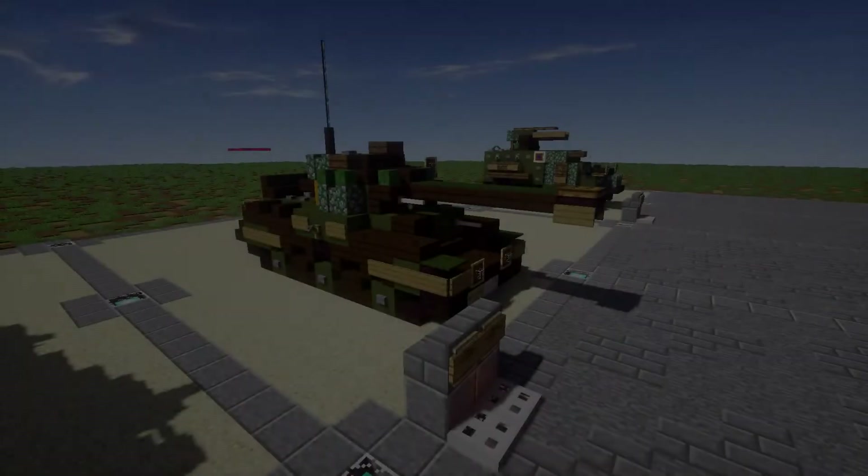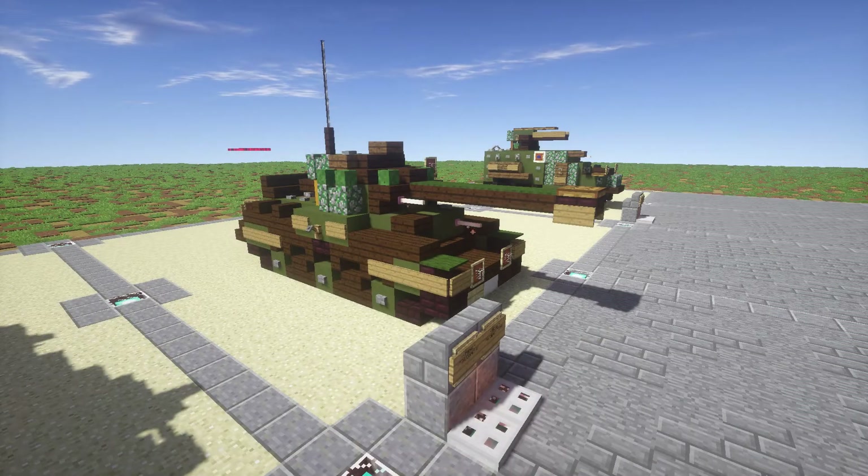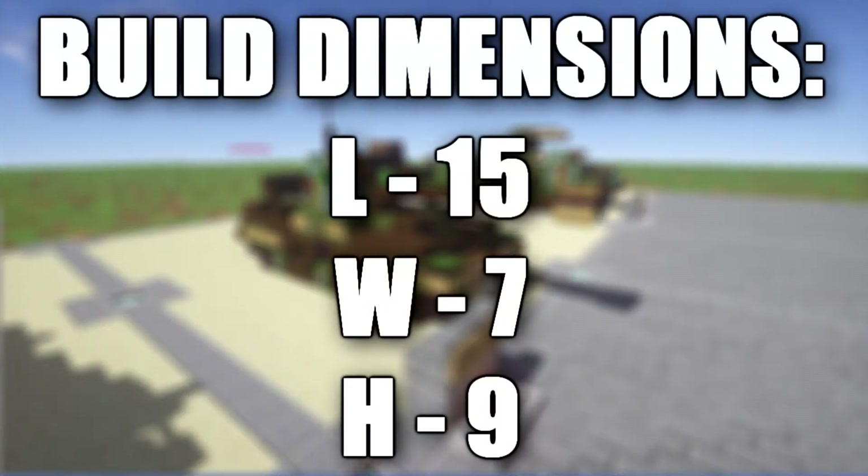Hello ladies and gentlemen, this is KiritoFa here bringing you another Minecraft World War 2 vehicle tutorial. In this tutorial we'll be going ahead and building the Comet tank, or the official designation Comet 1 A34.